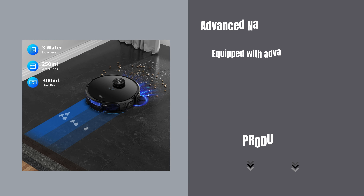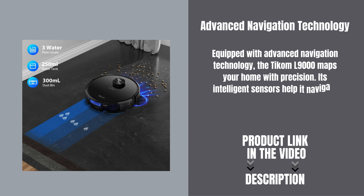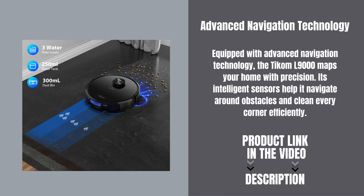Equipped with advanced navigation technology, the TCOM L9000 maps your home with precision. Its intelligent sensors help it navigate around obstacles and clean every corner efficiently.